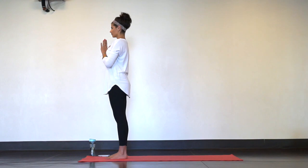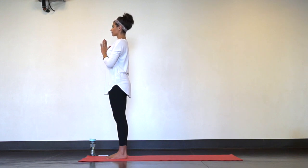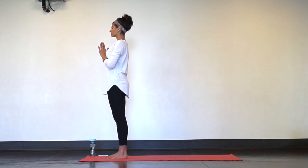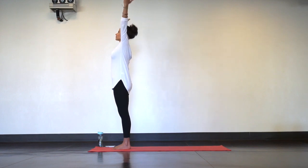Bring your hands together at heart center, gently close your eyes, and anchor your weight down through all four edges of your feet. Stand tall through the top of your head as if someone was pulling a string up from the crown of your head. With this height and engagement, release your hands down by your sides and without moving anything else just reach your arms overhead — Mountain Pose.